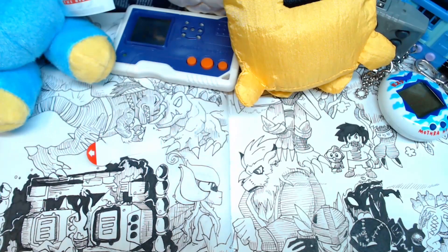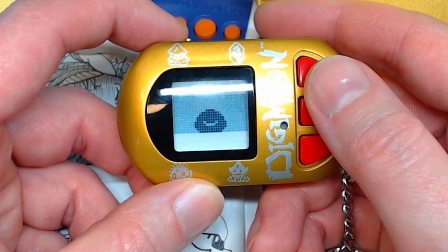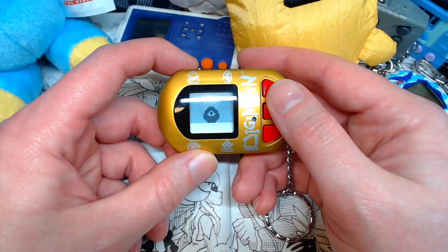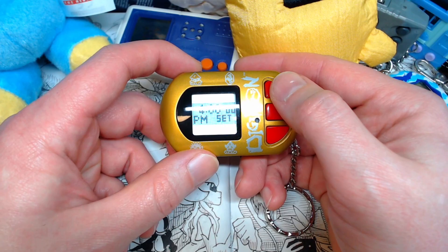It's a very satisfying beep coming out of this one. Have a listen. Okay, never mind — I was trying to show you the beeps, but I accidentally knocked it, and then I accidentally set the time as midnight. So as soon as this very creepy egg hatches, they're going to go to sleep I think, so I'm going to have to fix the time.